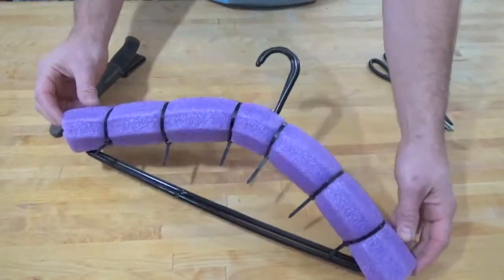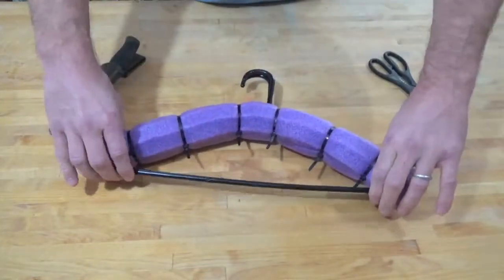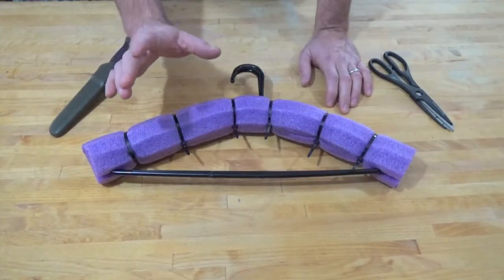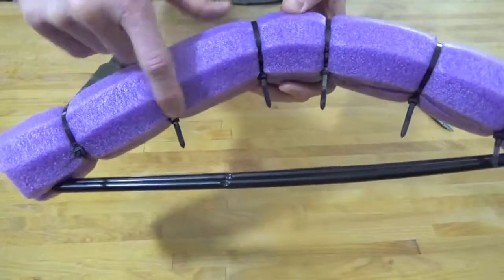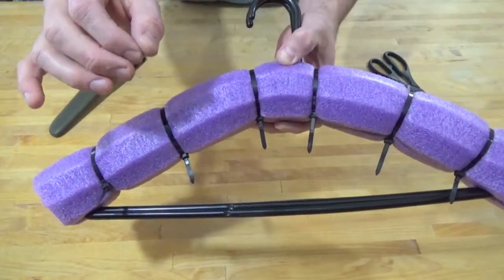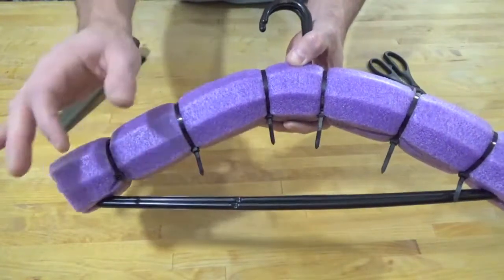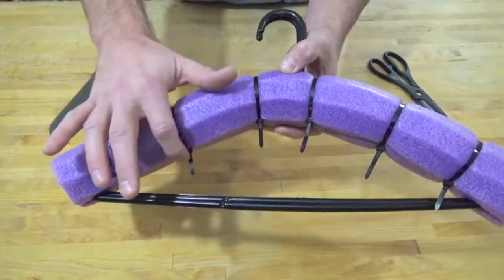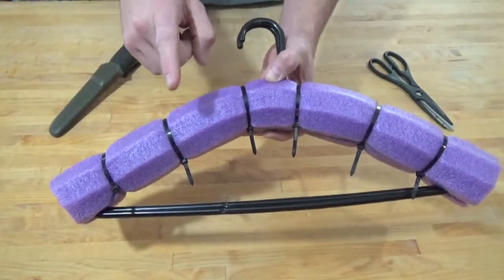I put three zip ties on each side. Look at that — I think it's pretty beautiful, I did pick purple after all. Now we've got a little trimming to do — we need to take the tabs off our zip ties. Important note: keep the ends on the inside of your hanger. When you cut those off, round them off — you can use a pair of nail clippers, which gives you a nice curved edge. You don't want sharp edges catching on your wetsuit or tearing the fabric.